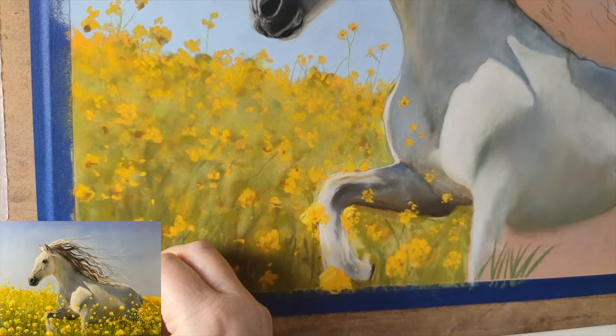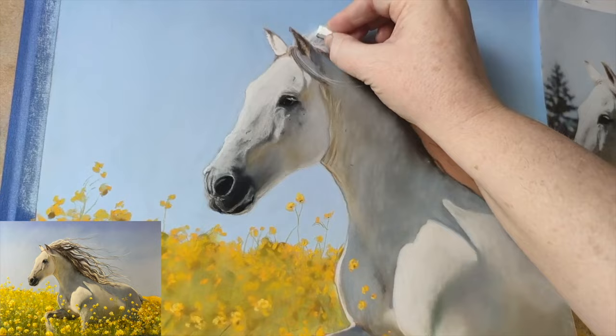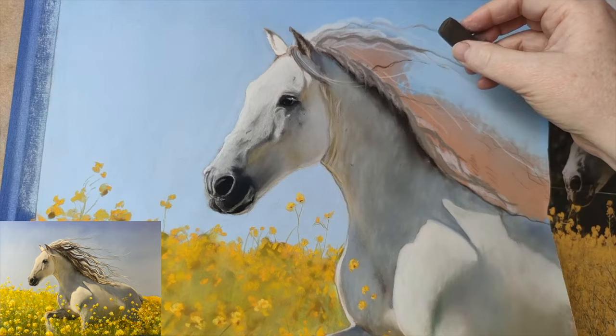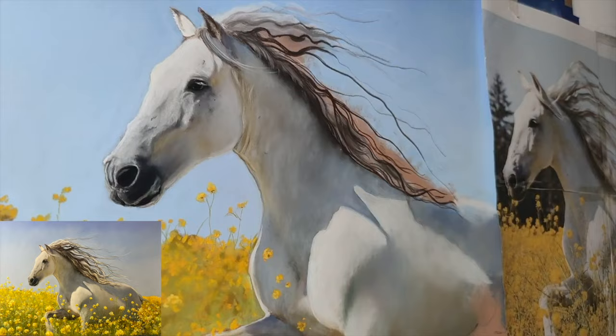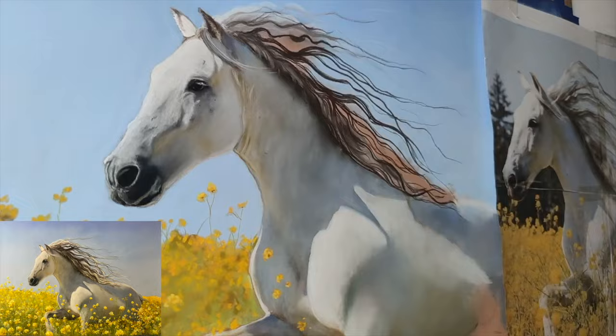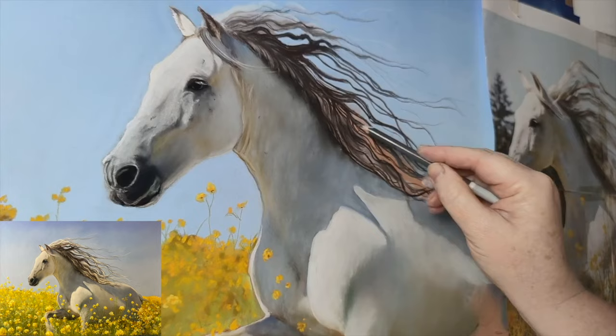I also recently bought the Daniel Keys set — he collaborated with Girault on a set of 50 pastel sticks. I was using quite a bit of those in this piece. Daniel Keys is an oil painter but he also does some pastel work; I'll definitely go check him out if you haven't. His work is just outstanding. Anyway, I used those pastels quite a bit for the flower field here.